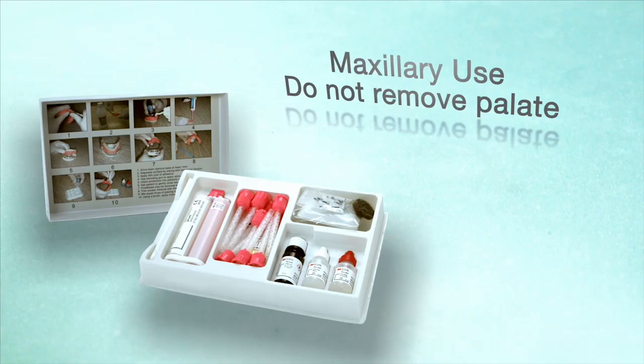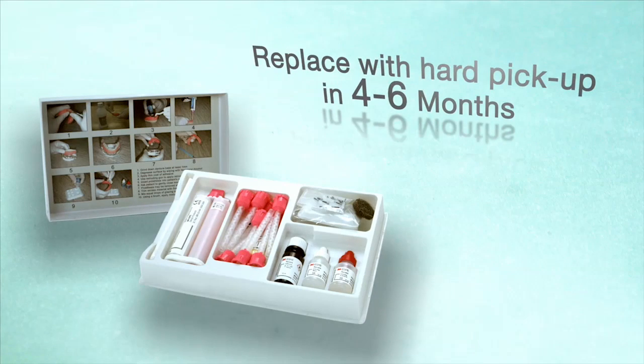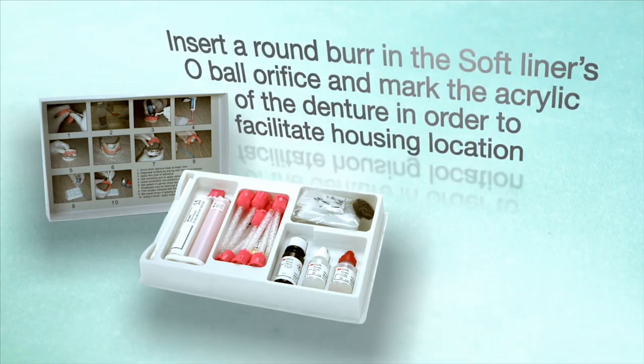For maxillary use, do not remove the palate during this stage. Instruct the patient to keep the denture in place for the first 48 hours after placement to prevent tissue overgrowth. After four to six months, the soft liner can be replaced with a hard pickup of the MDI metal housings to increase the level of retention. You can insert a round burr in the soft liner's O-ball orifice and mark the acrylic of the denture to facilitate housing location.